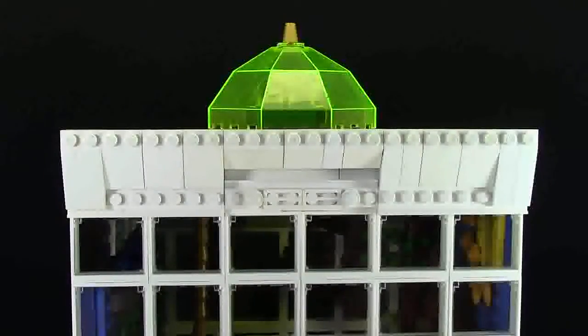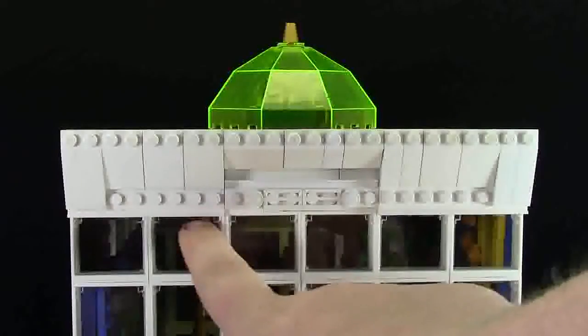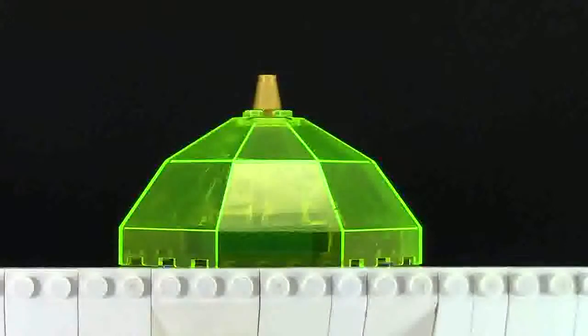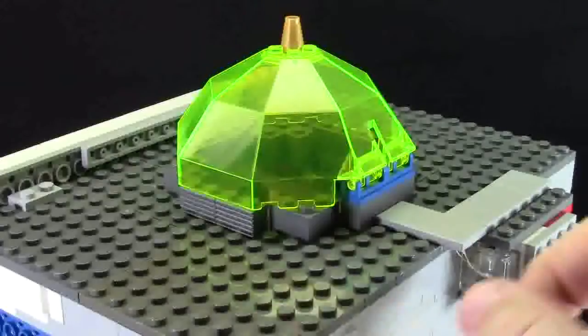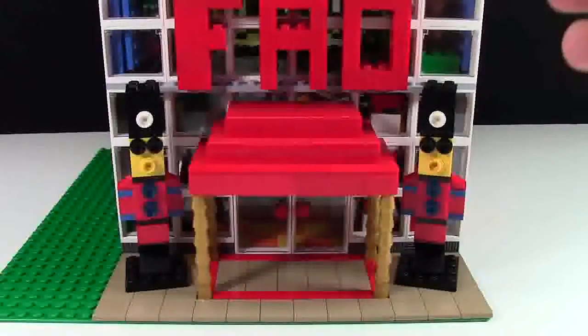Here at the roof I've used lots of SNOT techniques — studs not on top. I put slopes all the way along the cornice. I have these modified plates with a little lip on them, two this way and one up, as well as some studs and some grill pieces. At the very top of the FAO Schwarz building is a really big lime green dome in transparent, which looks really cool. I don't think they have a skylight like this in New York City, but it just looks so cool. The building is a bit shorter than some of the others in my city, but when I add this big skylight it just looks amazing.